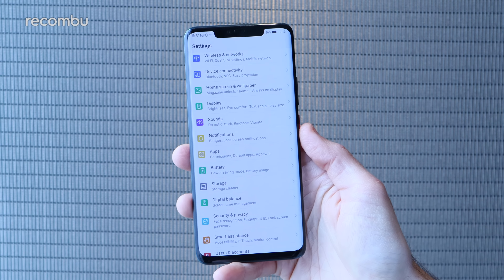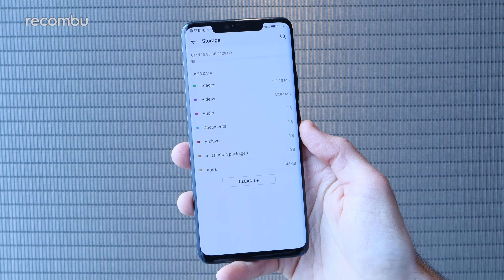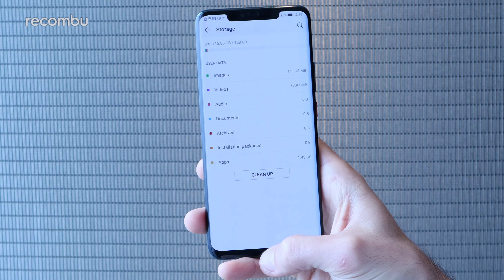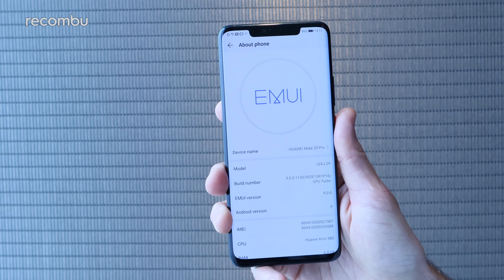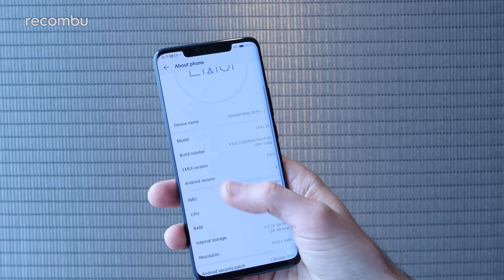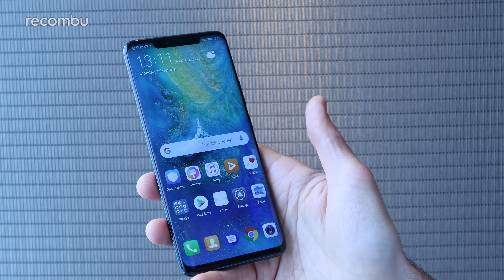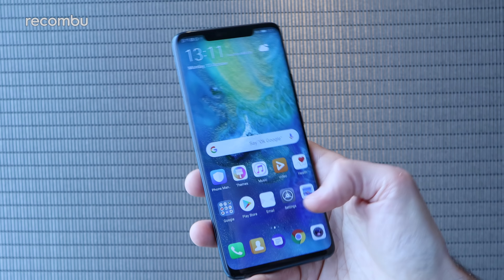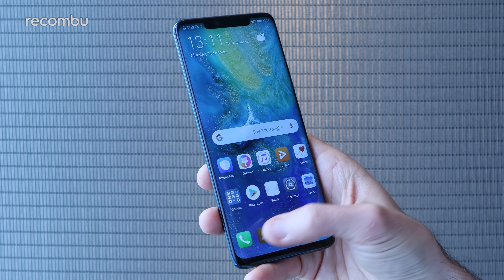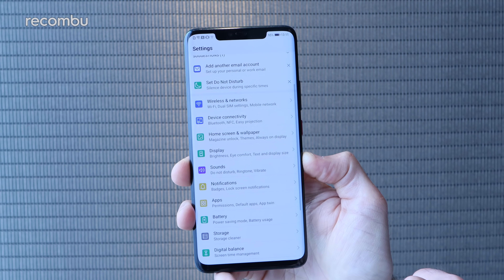Just like the standard Mate 20, you get 128 gigs of storage here in the Mate 20 Pro — again no microSD memory card support unfortunately. But as you can see, most of it is available for your apps and media. The Huawei Mate 20 Pro uses EMUI 9 on top of Android Pie. It supports all of the standard Android Pie gestures such as swiping away apps, and you can also flip between your apps by tugging on the side of the display. As usual you get a plethora of bonus features on top of the standard Android stuff.